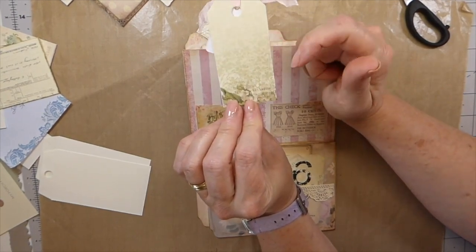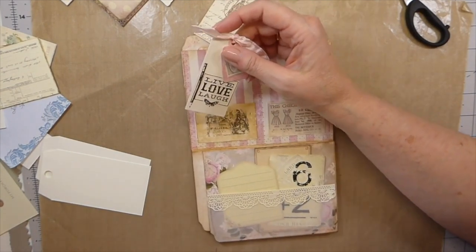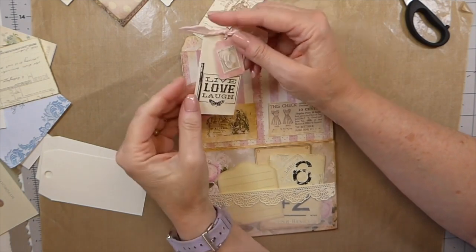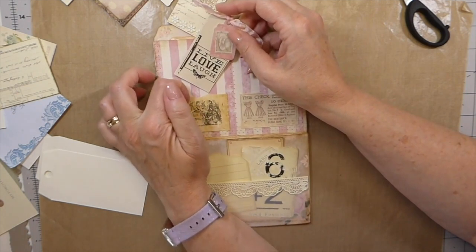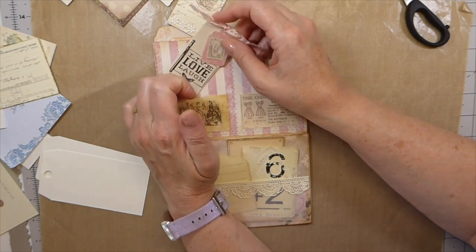These were Pion — P-I-O-N — papers. I think it's a Scandinavian company, if I'm not mistaken. And I used to be able to get their papers at a little local craft shop here, but she went out of business probably four or five years ago.